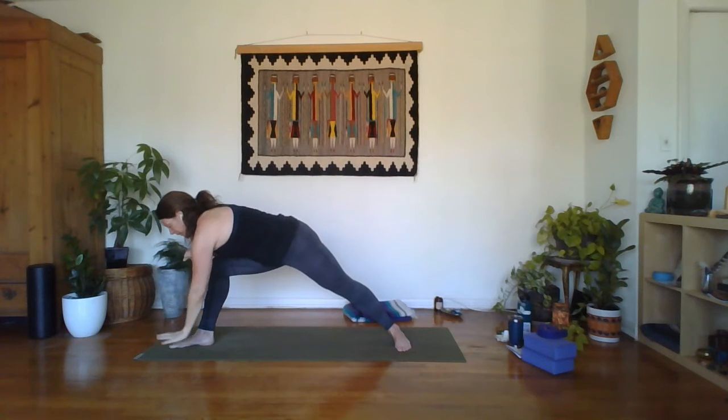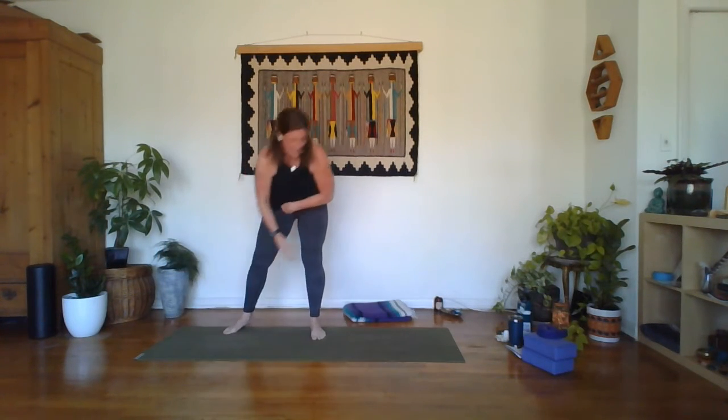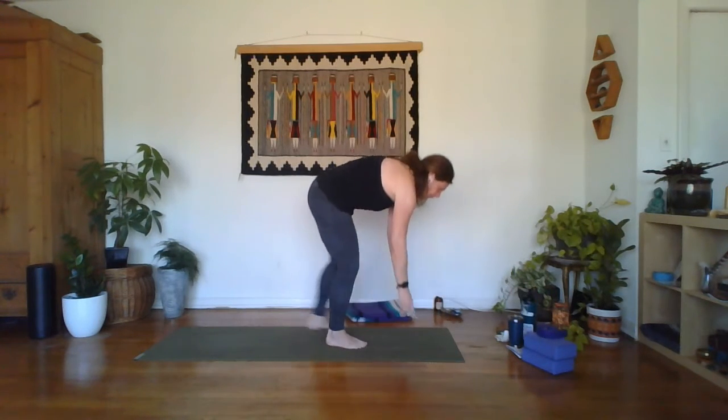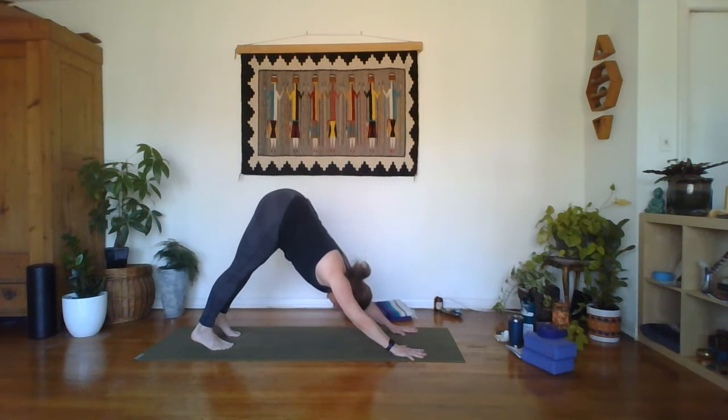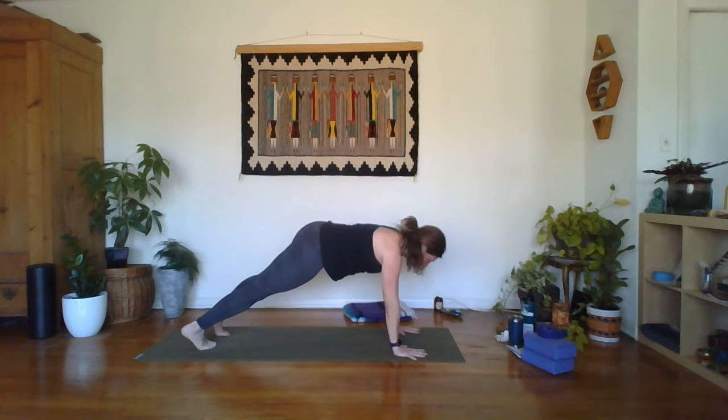Your next side angle — hold wherever you are. Staying strong through that right elbow to forearm, reaching the left fingertips away, gaze goes up towards the sky. Release the back of the neck. Hold it two more breaths. Lower that left hand down to the mat — left ball of the foot, right hand plants. Down dog. Breath in through the nose, out through the mouth. Inhale to meet in your next plank, long spine. You can always lower the knees here.